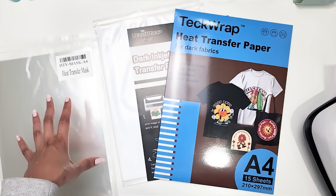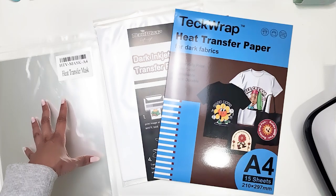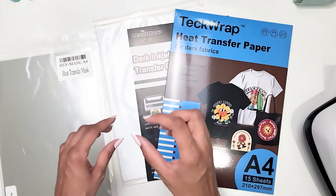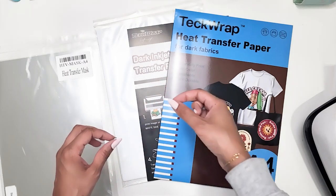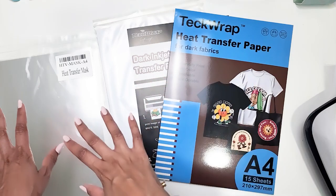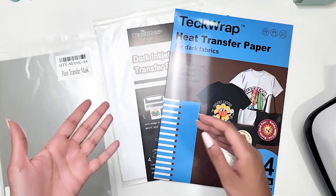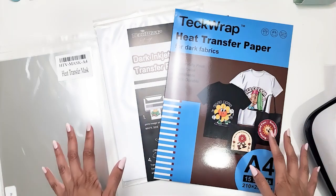It's an A4 size. You can also purchase separately the heat transfer mask, which you use when you have a design of separate pieces. Instead of picking each piece and placing it down and ironing it on individually, this mask acts like a transfer sheet — like the liner that you have on your heat transfer vinyl.